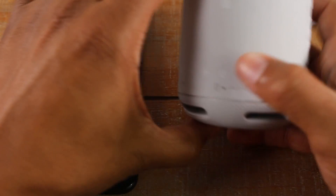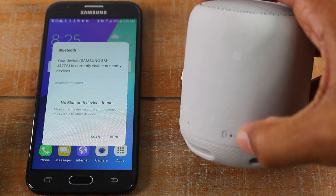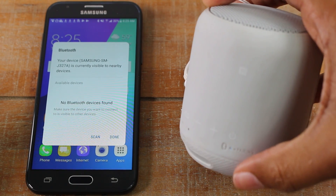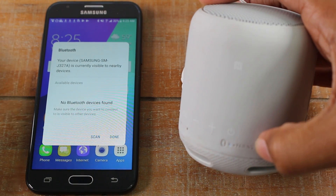For this particular speaker, I'm going to press it once to turn it on. As you'll notice, the light is flashing slowly. And then if I hold the button down, it made a noise and now the light is flashing faster. And that's how I know it's in pairing mode.